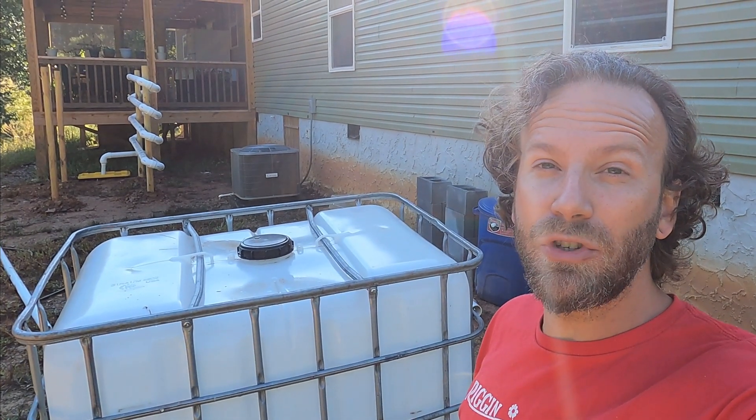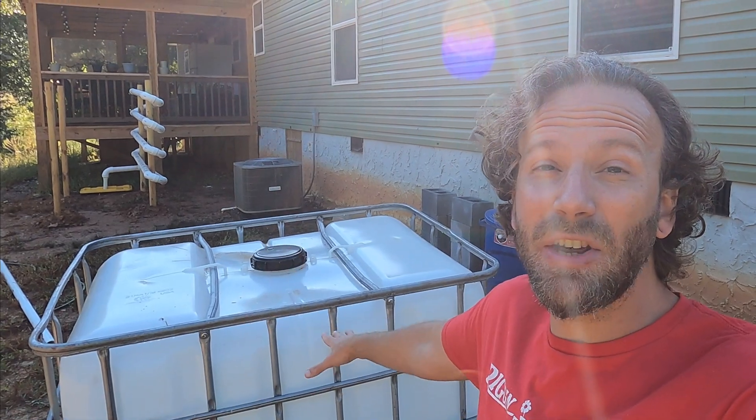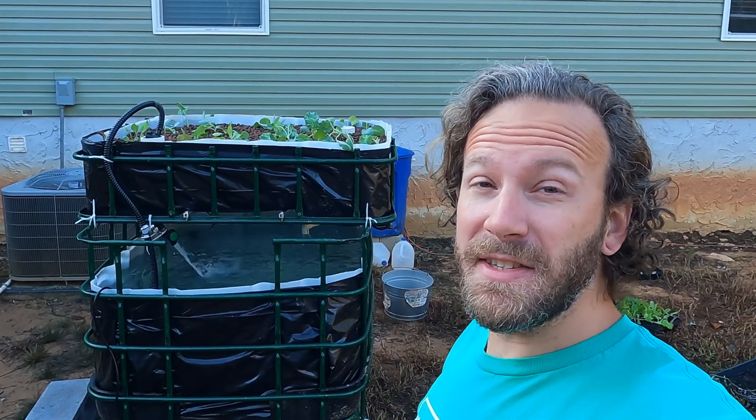Hi, I'm Nick and welcome to the Riggin' Farm YouTube channel. In this video, we're going to show you how we transform this IBC tote into this aquaponics system!